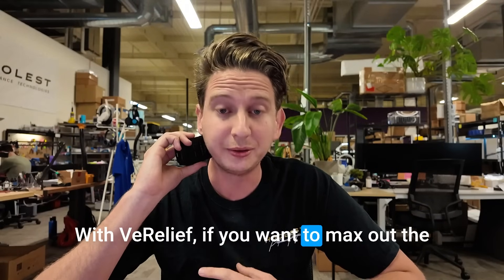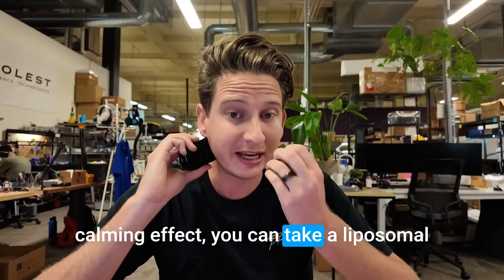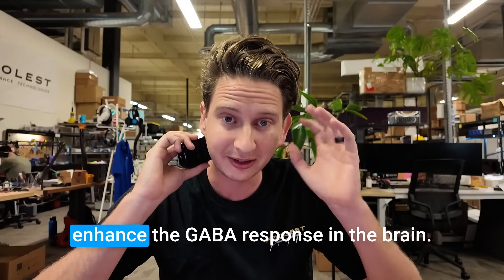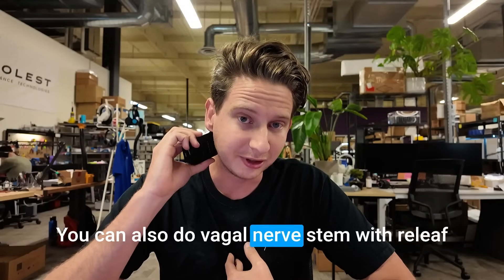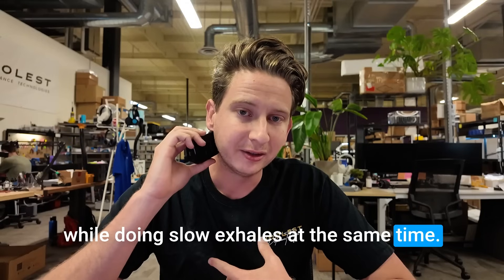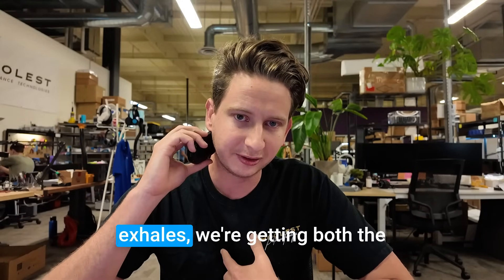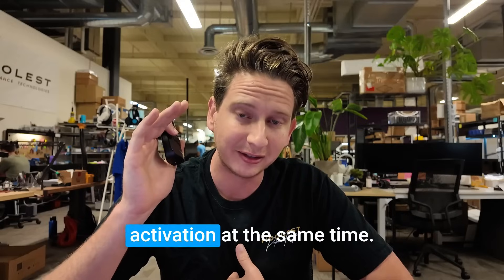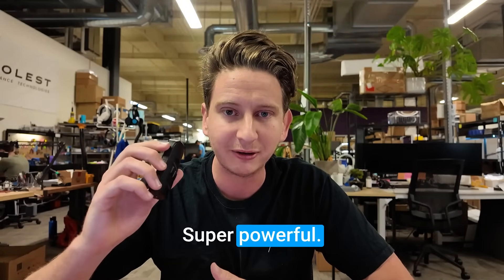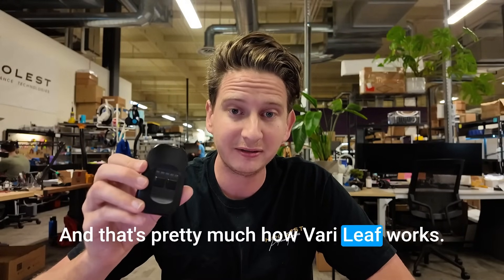With Verilief, if you want to max out the calming effect, you can take a liposomal sublingual GABA supplement to enhance the GABA response in the brain. You can also do vagal nerve stimulation with Verilief while doing slow exhales at the same time — you get both the ascending and descending vagal activation simultaneously for a holistic effect. Super powerful. And that's pretty much how Verilief works.